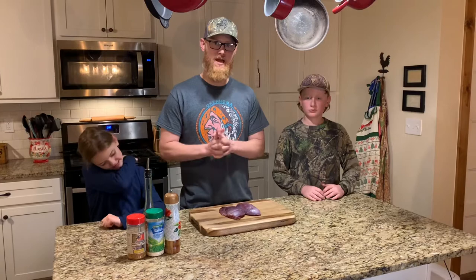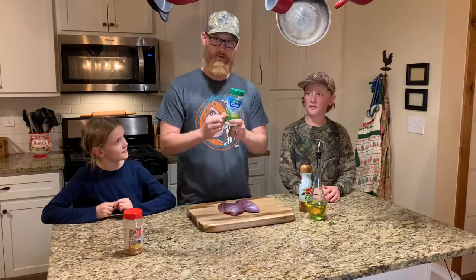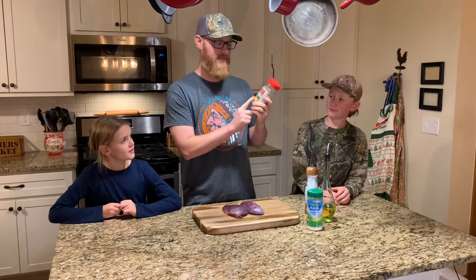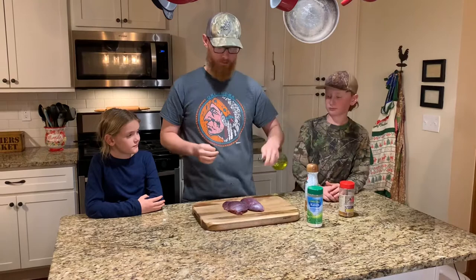You only need four things to cook this: some olive oil, some black pepper — side note, it tastes better and is fancier if you use a little crusher thing — some ranch seasoning, and then the greatest seasoning ever made, Red River Ranch seasoning by Kent Rawlins, the king of cowboy cooking, the cookie himself. Dutch oven cooking and Chuck Wagon cooking — you guys have to check this guy out. He makes an amazing seasoning and we use it on everything. So those are the four things.